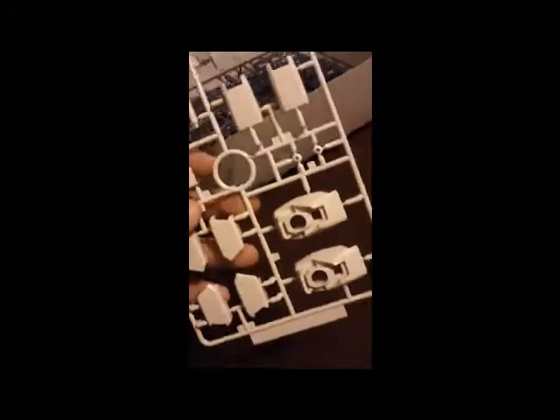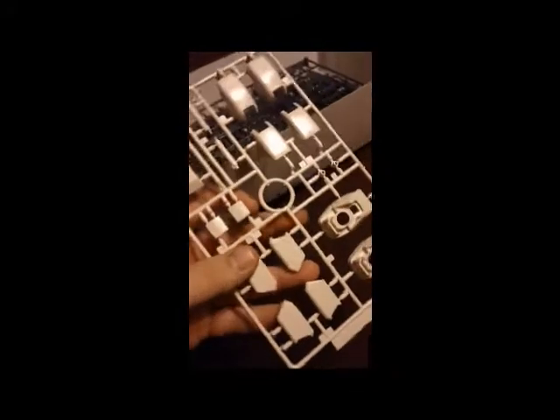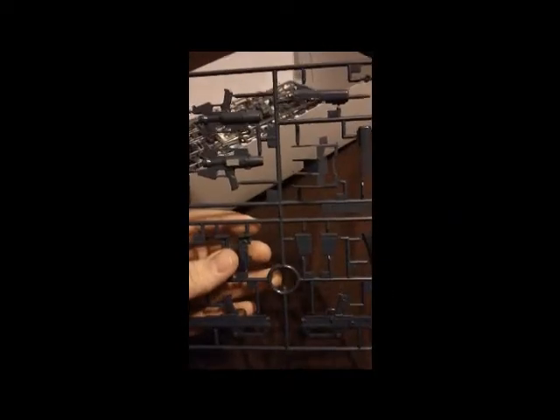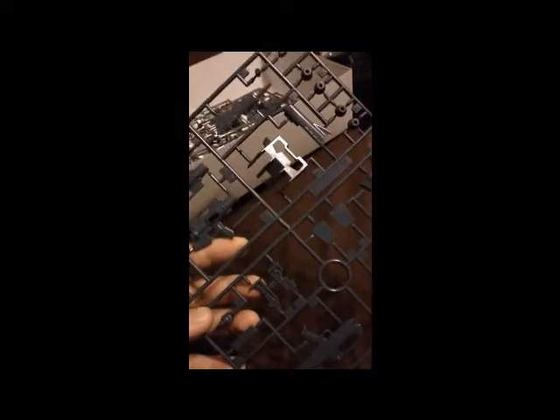The last of the white color runners is for the feet, the legs, arm pieces, and just random miscellaneous stuff. Next we get into this gray-blue color — it's almost gray, but it has little hints of blue in it, you can tell. It's different from the gray of the internal frame. This runner has mainly the pieces for the guns, but also the backpack unit and some thrusters — mostly just accessories.